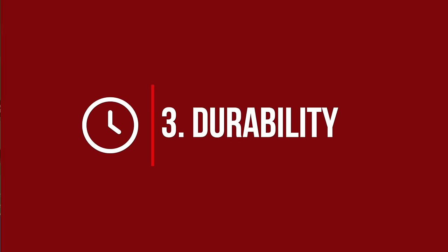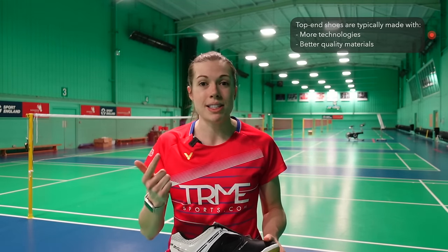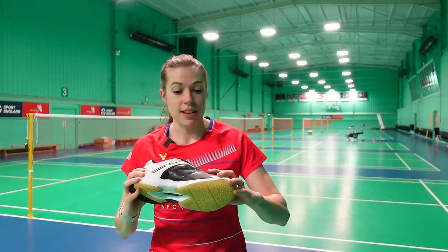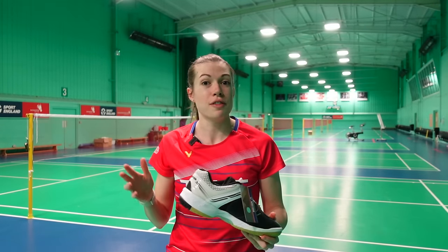At number three is durability. This was one of the most common answers you gave for what you look for in a new pair of shoes, with many saying they wouldn't repurchase or recommend a pair if the durability wasn't good enough. Top-end shoes will outshine lower-end shoes here because they're made with more technologies and better quality materials. For example, there's the V-Durable from Victor, the Tough Guard from Yonex, and the Tough Tip from Lining — which is generally why we'd recommend investing in a better pair of shoes, as they should last a lot longer.